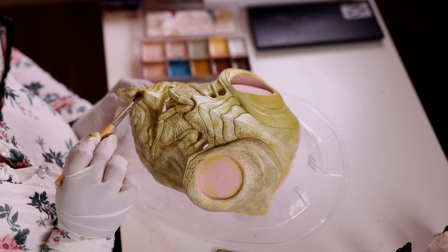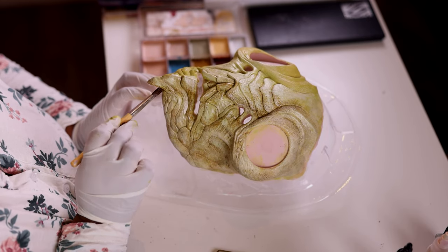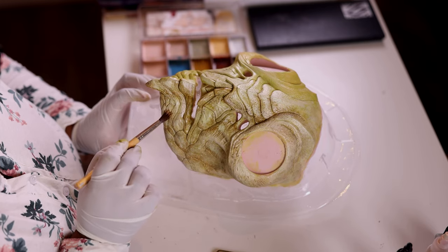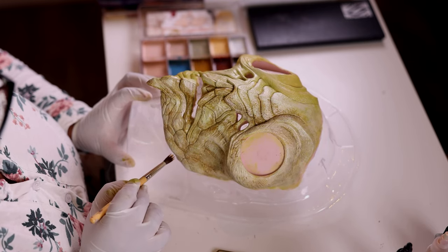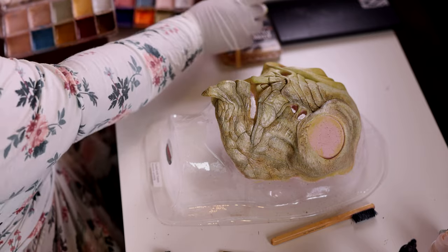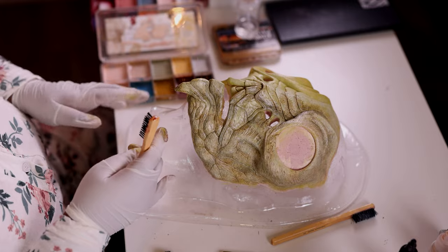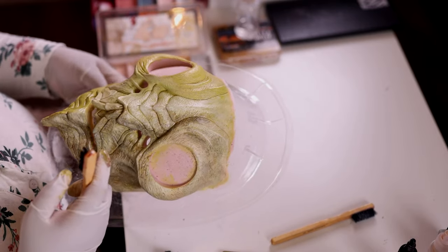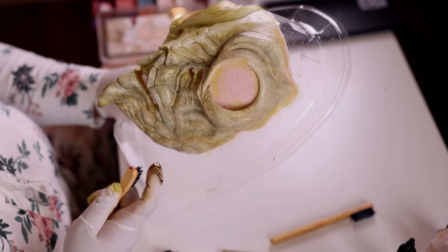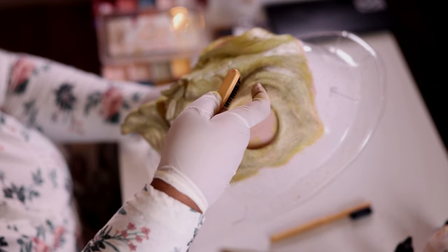There's no rhyme or reason to this. I have a reference photo of a couple of praying mantis insects, and I'm just using that as reference, letting the prosthetic tell me where I should put these colors. Here you can see one of these palettes — it's like a dark brown. Now I'm using a spatter brush, or speckling brush, and I'm just speckling that over certain areas of the prosthetic to give it more texture.